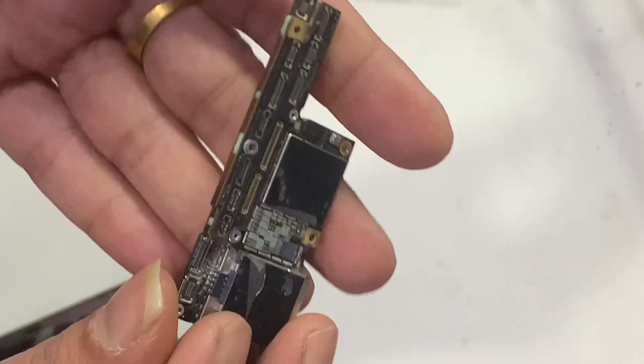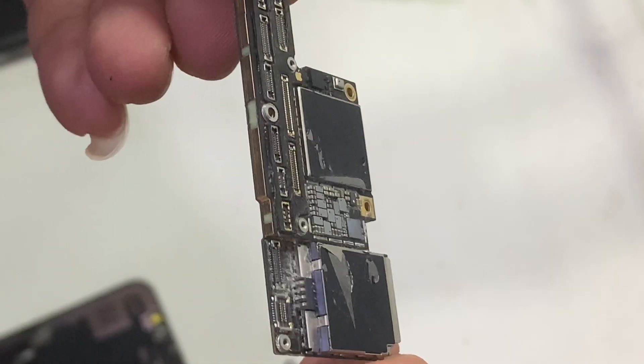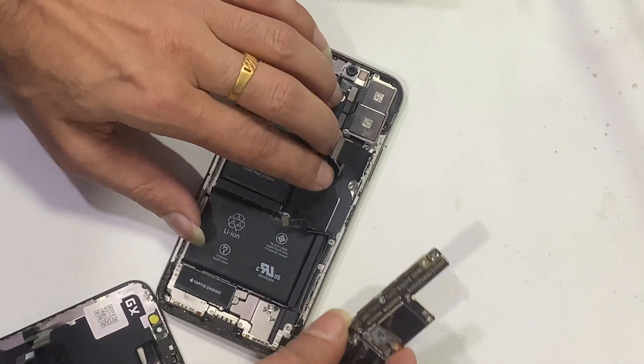Now let's check whether the problem was fixed or not.